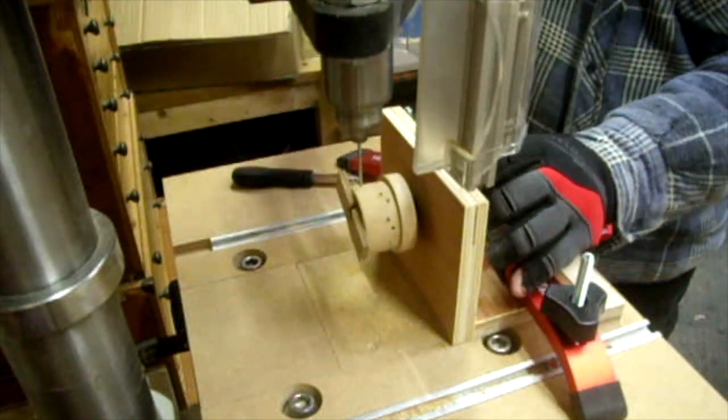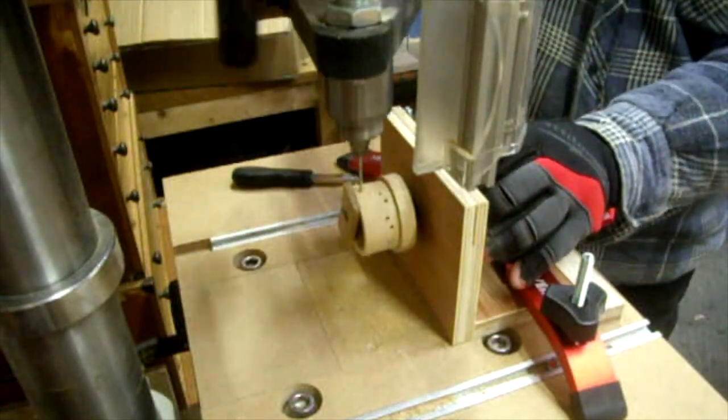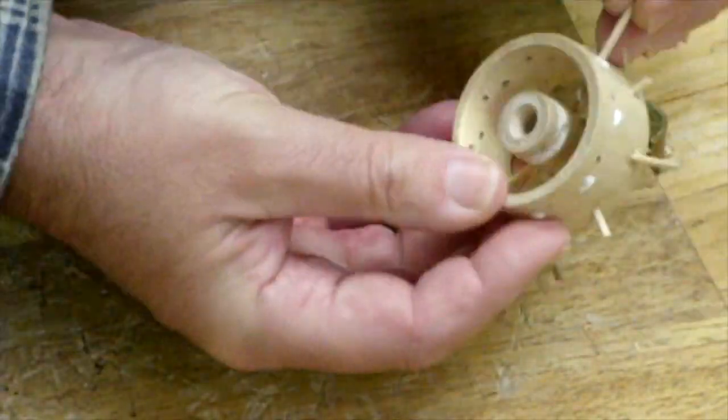Making the wire wheels was quite complex and you have to be quite creative in the way you construct them.